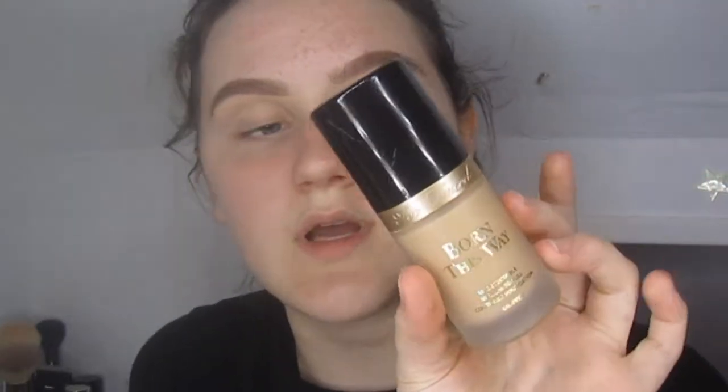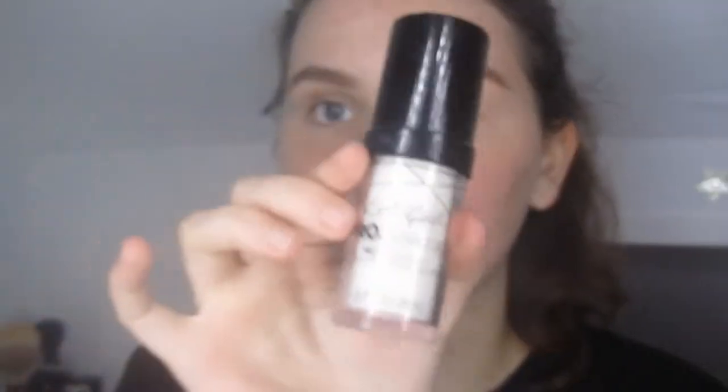So I already put on my moisturizer. The foundation I use is Too Faced Born This Way, but this one's too dark for me — it's in the shade Porcelain — so I mix it with the LA Girl in white. Let's take it out.